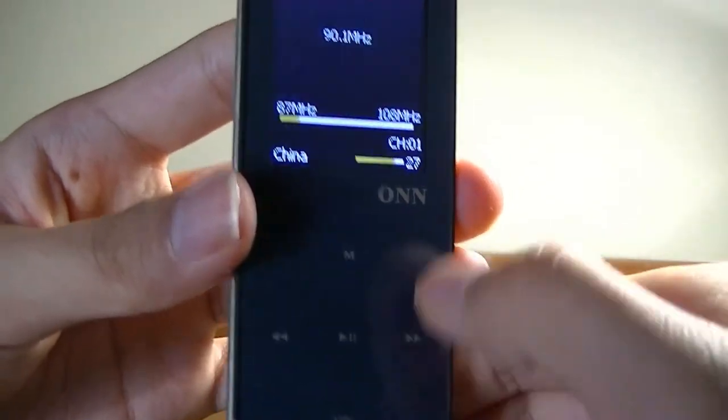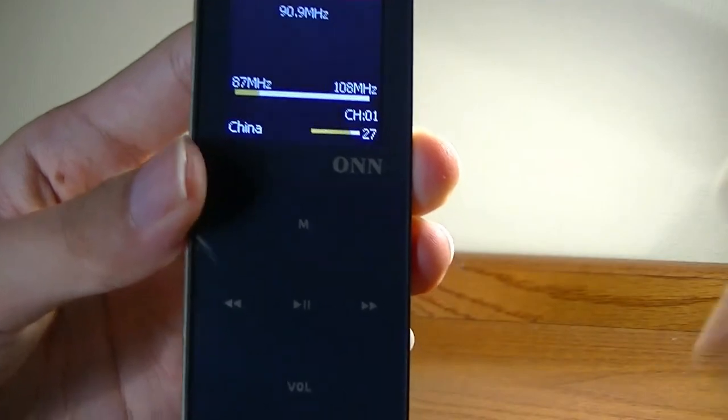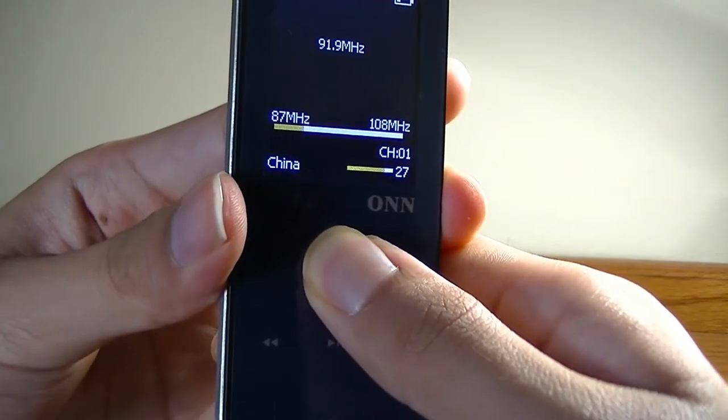I can change the region, change the volume controls, and save a channel — all pretty easy to use. However, I cannot actually record the radio, which is a feature that some MP3 players do have.